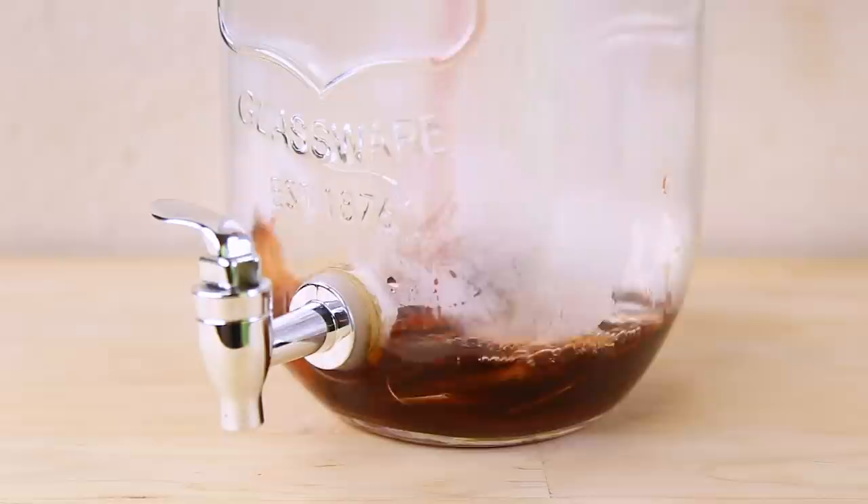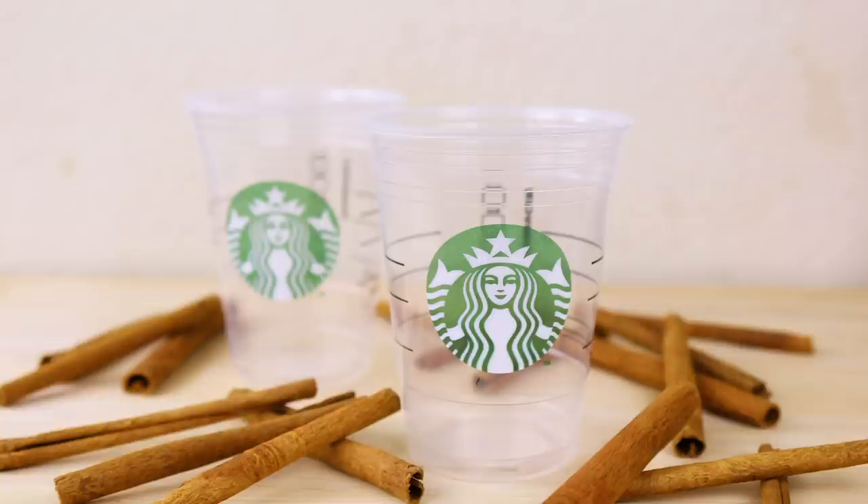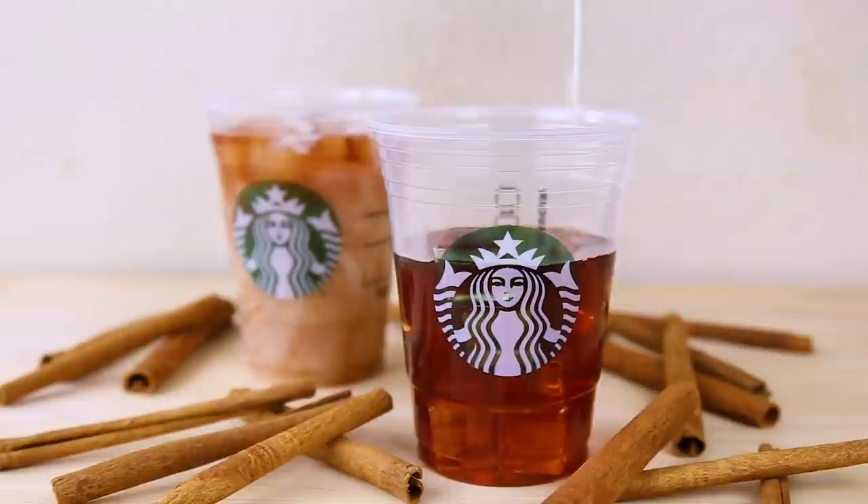Add tea bags to a pitcher, then add sweetened simmering water. Steep 10 to 15 minutes. Discard tea bags and refrigerate until cool. To serve, add ice to a glass and fill half with chai tea and half with your favorite milk.